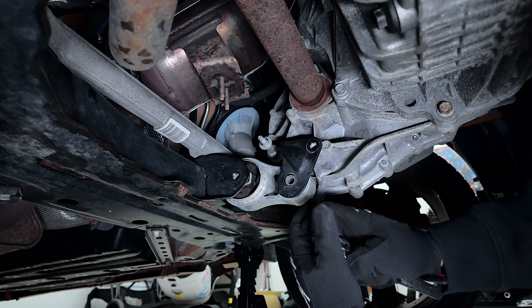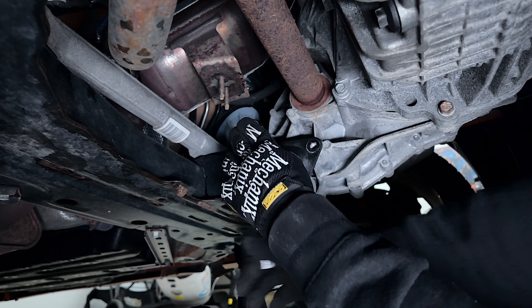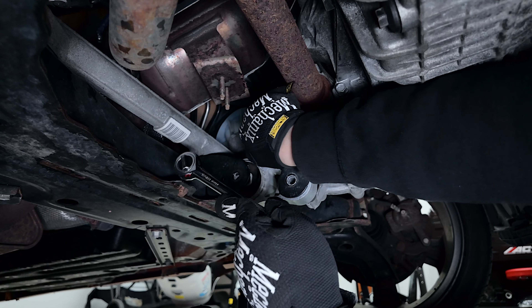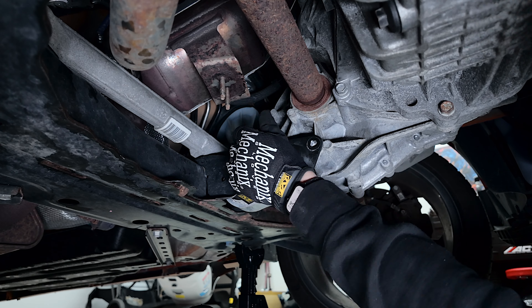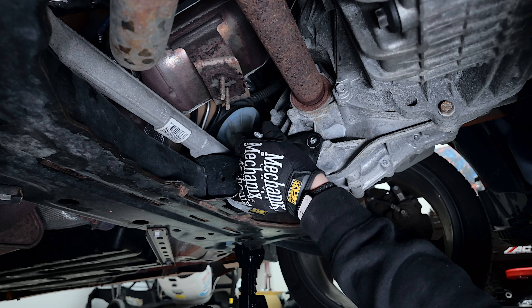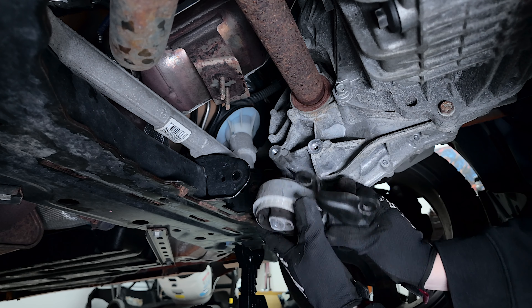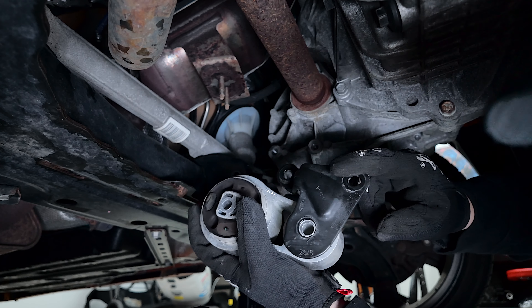I don't work on Fiestas too much but so far they're pretty easy to work on. I just fixed a leak in the trunk — had to take out the taillights, which were held on by just two bolts. Just like this, it was pretty easy. And there you go — motor mounts are out. Since I got the Woosh motor mount, I have to take this insert piece off the old one and put it on the new one.